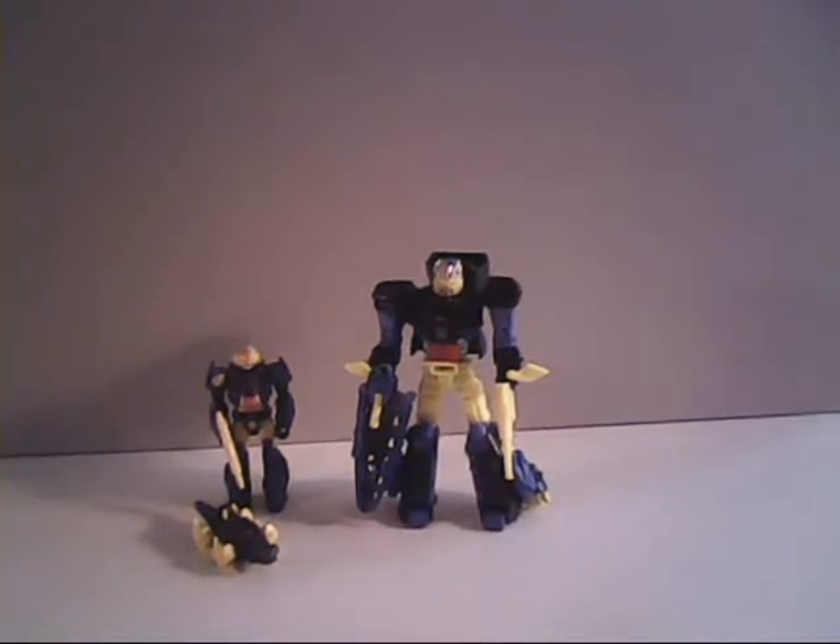We have here before you all, Croc. Right over here on the left is the 1990 Action Master version of the character, which was how Croc appeared in the G1 line. And then right here on the right is the Titans Return Croc.